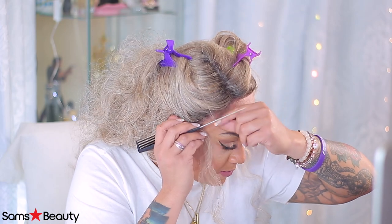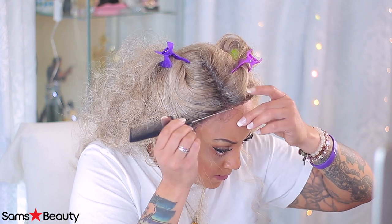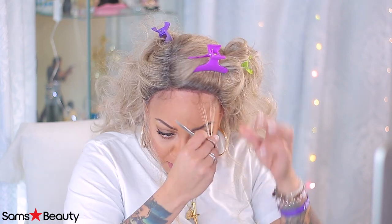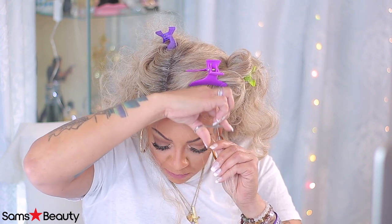Sam's Beauty — they have all the wig units, all the newest and latest styles. They're really affordable. Everybody loves a good synthetic wig, so make sure you follow them on their social media as well as check out their mobile app for Sam's Beauty, especially if you're on the go and you need to get a wig really quick.